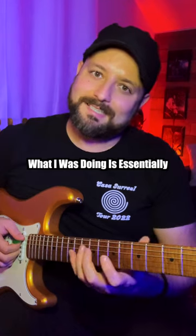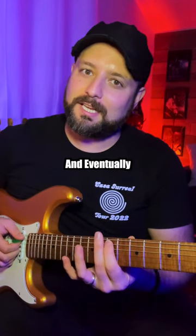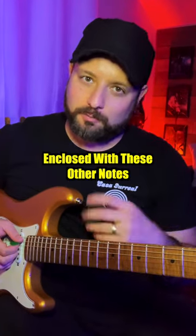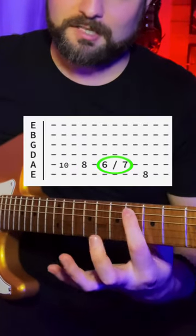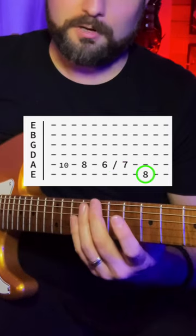What I was doing is essentially dancing around and eventually into that target note, enclosed with these other notes. Tenth fret on the A string, eighth fret, sliding from the sixth fret to the seventh fret, concluding with the root note.